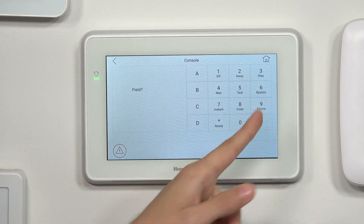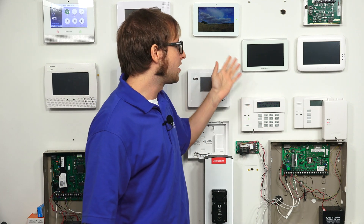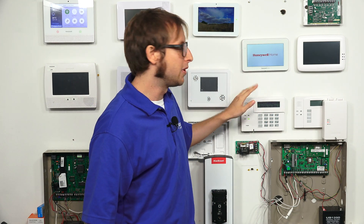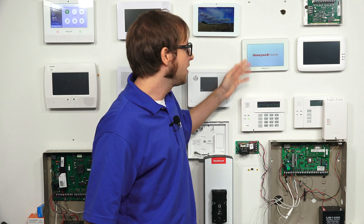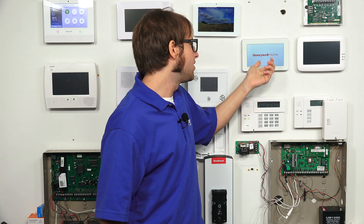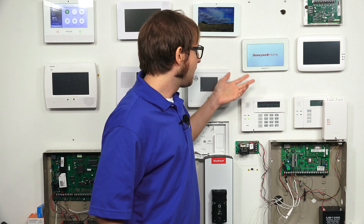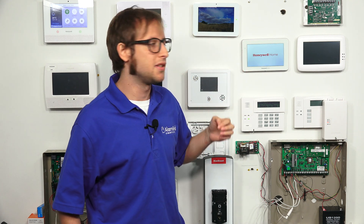We'll enter 99. Once I do this, it is going to reboot the keypad, because whenever you exit programming in console mode — or even on a regular keypad — it does reboot the Tuxedo. You could actually swap between keypads while programming. When I exit programming, you'll see it reboots the Tuxedo. That's normal. When it reloads, it'll have the settings applied. That's basically what console mode is — a way to program your system, change various settings, and get into all programming fields, just like using an alphanumeric keypad.